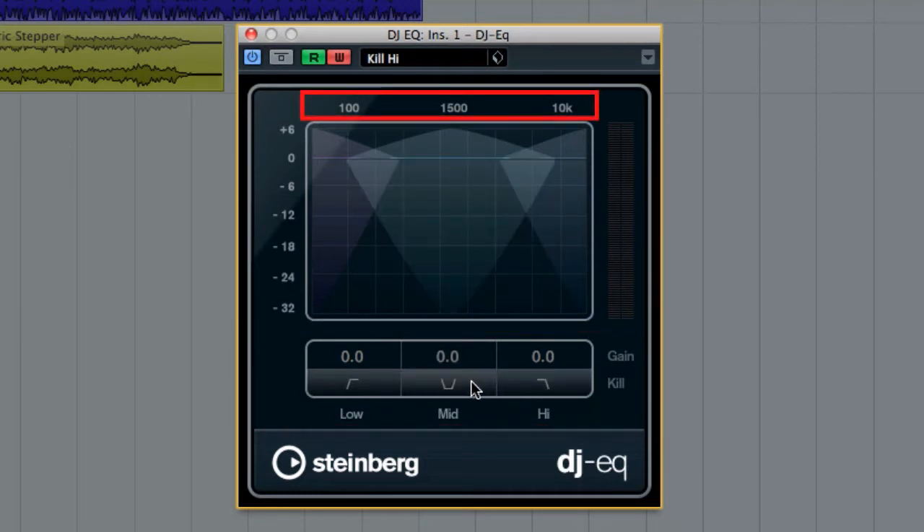Along the top there are bands at 100, 1500, and 10K. Along the bottom are switches to instantly kill or boost each band. You can set the amount of change or click and drag. And DJ EQ has integrated metering for added precision.